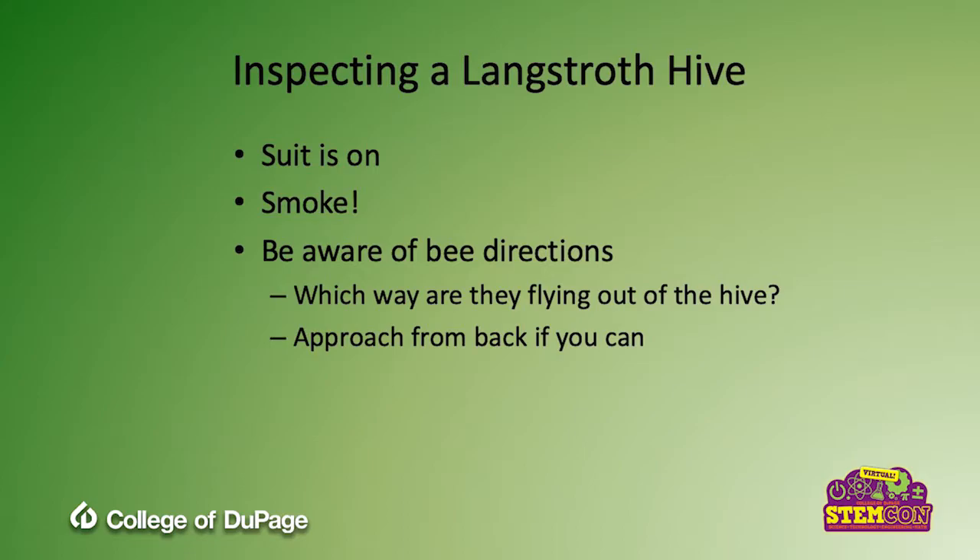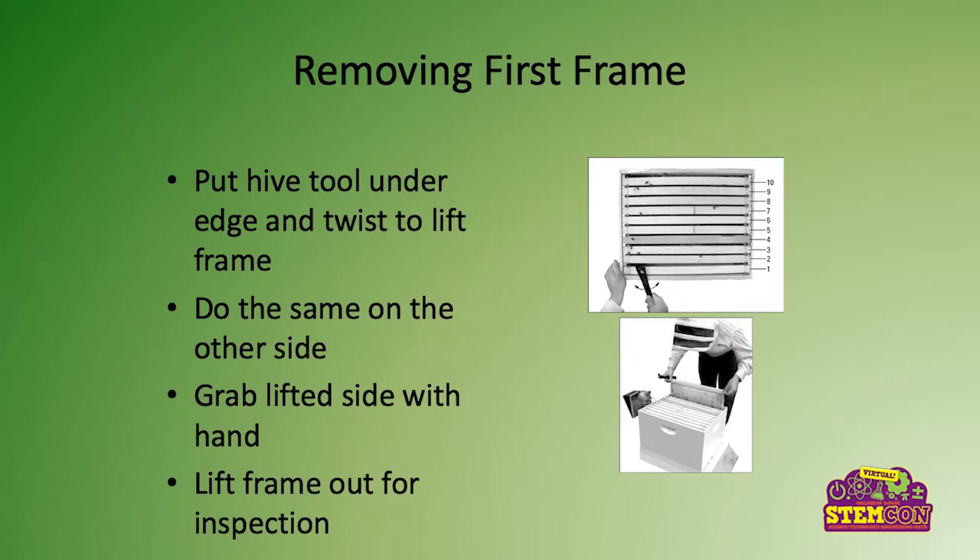You're also going to be aware of what direction the bees are flying in and out of the hive. Are they flying straight out, or to one side, over the back? You want to approach in a direction they're not flying — typically from the back of the hive. Then you're going to remove the first frame: take the top cover off, the inner cover out, then take your hive tool, twist it under one side of a frame, lift it up, do the same on the other side, grab that frame, and lift it out for actual inspection.